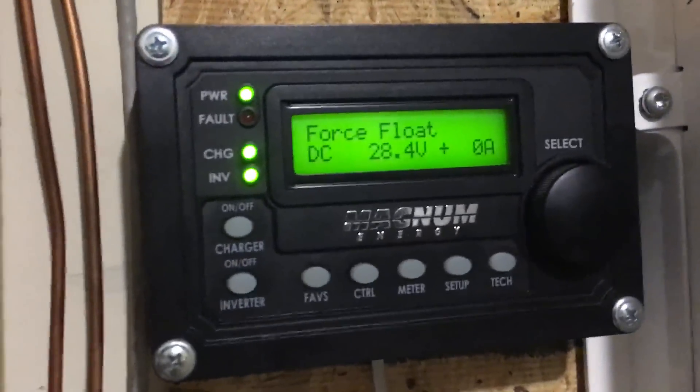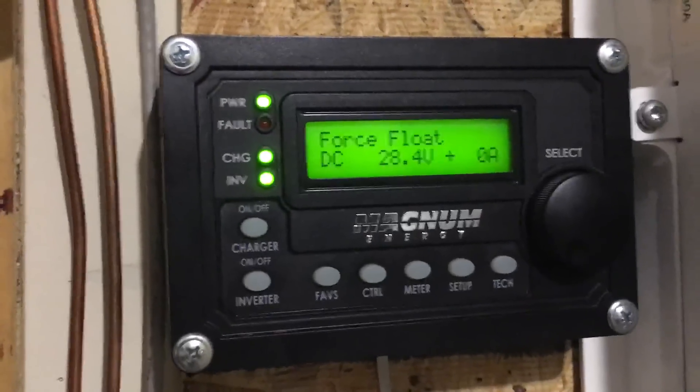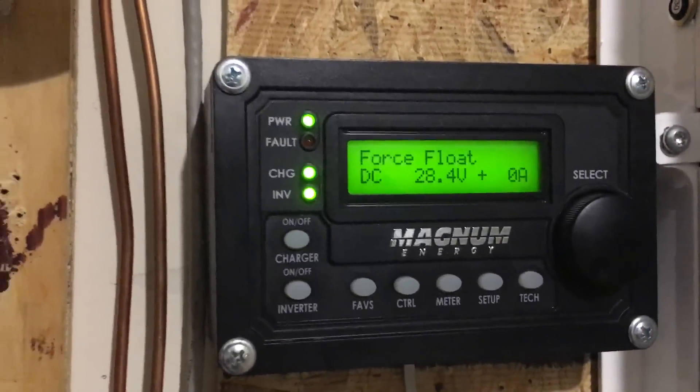That's why I have these particular meters and how they work. Just some information for those folks who are interested and asked the question earlier — hopefully I answered it. Take care, YouTube.